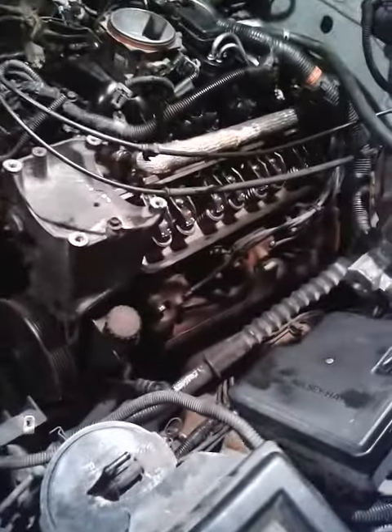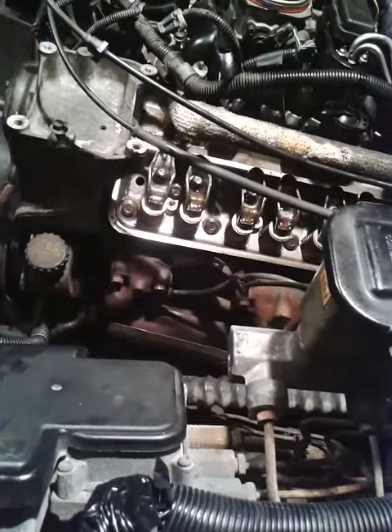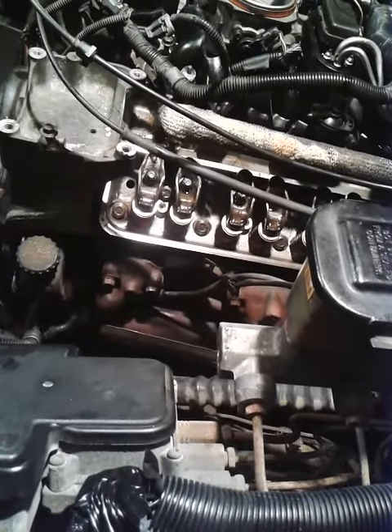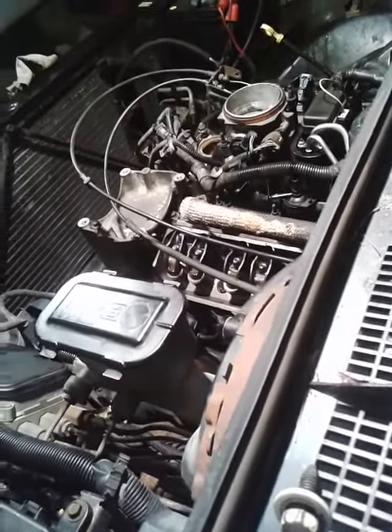To adjust the rockers on a 5.7 startup, bring each cylinder to top dead center on the compression stroke. You can put a tube in the spark plug hole with a rubber seal until it blows air out while you're turning it over — that's how you know you're on the compression stroke.